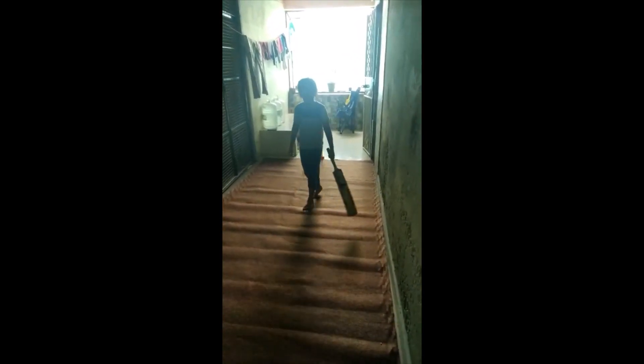Now let's start the 4th ball. That is the 4th ball. Now let's start the 5th ball. And it's over guys.